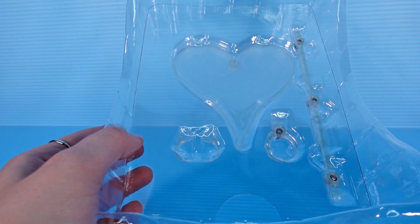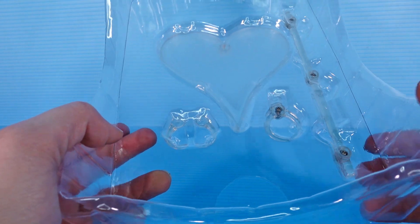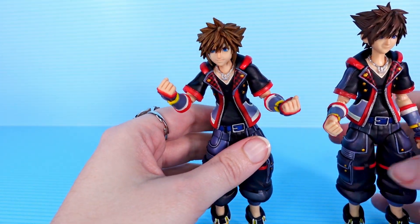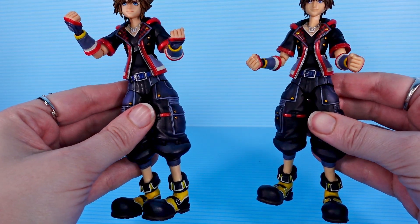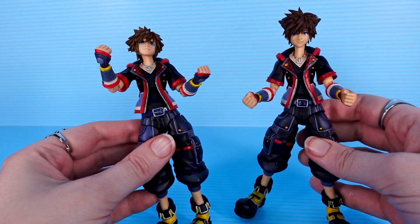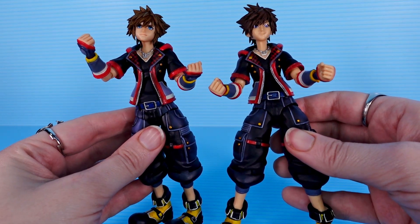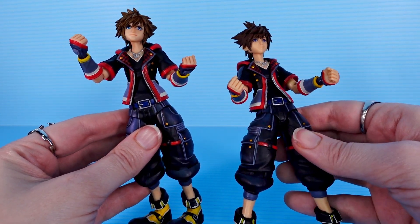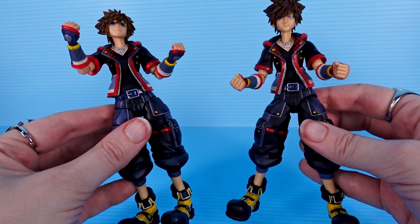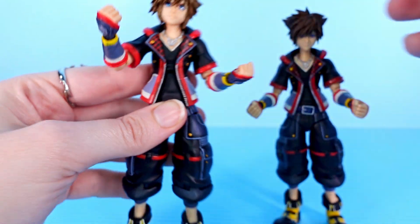Every Bring Arts Kingdom Hearts figure that I've looked at comes with a heart-shaped stand, and these two will be no different — they both come with their own stand. So let's look at them side by side. They look very different. Even their body shapes look slightly different, but I don't think it's a whole different sculpt. Version 2 Riku I liked a lot better than version 1 Riku, even though version 1 wasn't bad. For this one, version 2 is a step down. This default face doesn't look like Sora as much, the neck is way too scrawny, the paint isn't quite as good, there's just less detail. You could argue that version 2 comes with cooler accessories, but version 1 is the one for me.